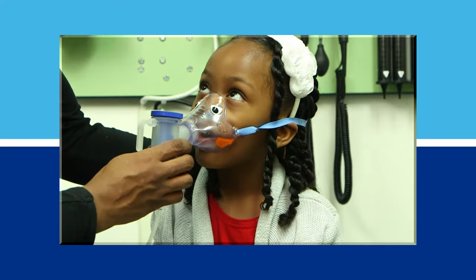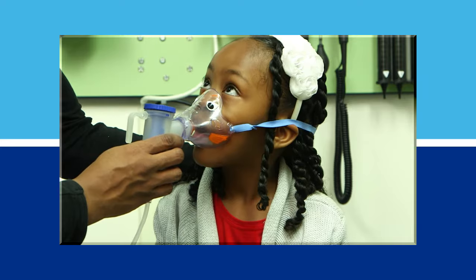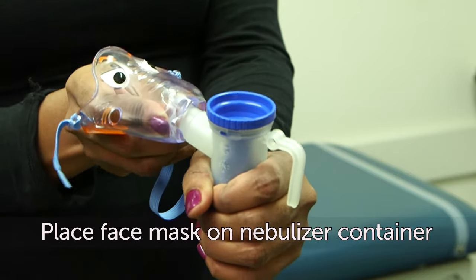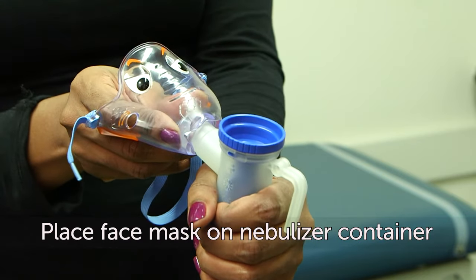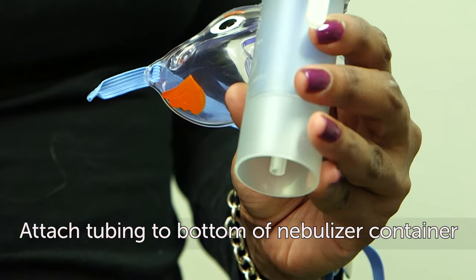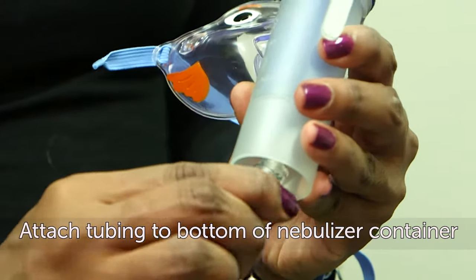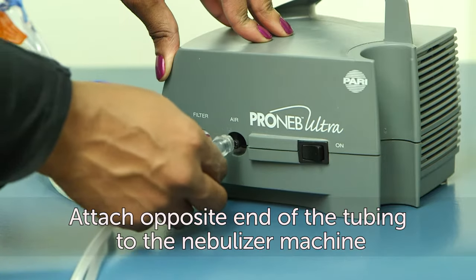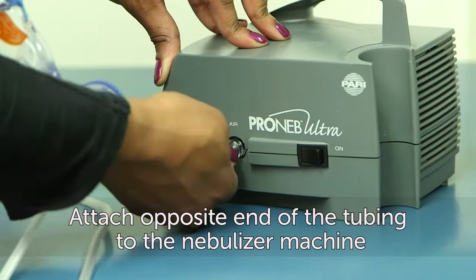For the best results using a nebulizer with a face mask, follow these steps. First, wash your hands thoroughly. Next, place the face mask on the nebulizer container. Then attach one end of the tubing to the bottom of the nebulizer container, and attach the other end of the tubing to the nebulizer machine.